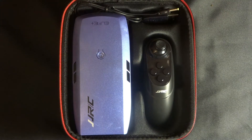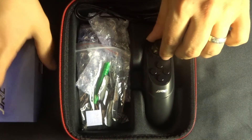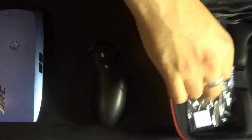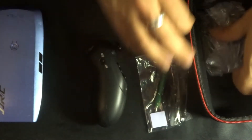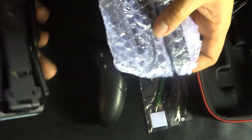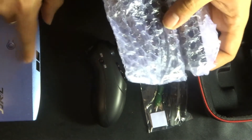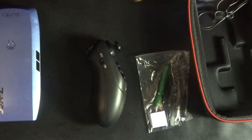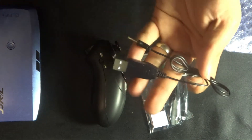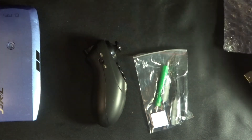Facing us straight away we have the quadcopter and the transmitter. Let's take everything out: quadcopter, transmitter — it's a different shape to what we're usually used to — an accessory bag, and three batteries: one in the quadcopter and two here. We've also got a nice little charging cable as well.